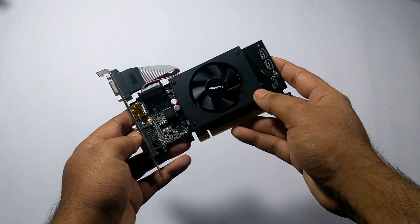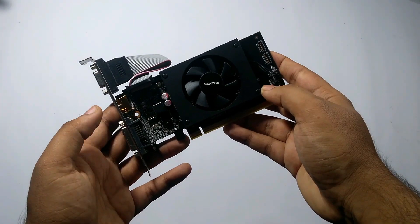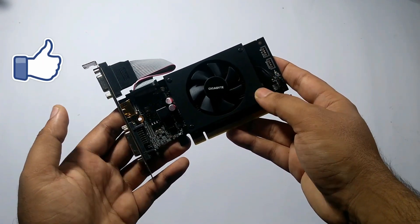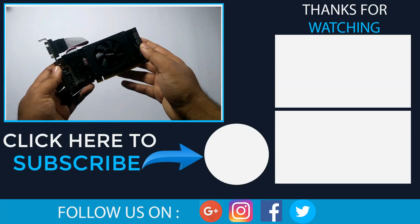If you have any questions regarding this graphics card, you can ask in the comment section. If this video was helpful, press the like button, otherwise dislike. Subscribe for more such videos. Thank you.